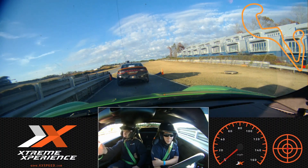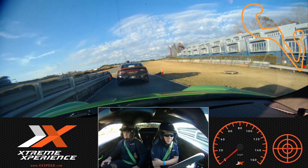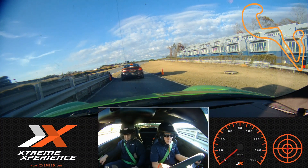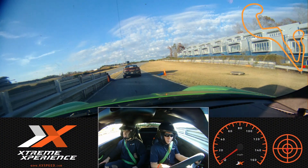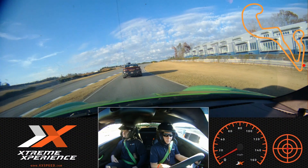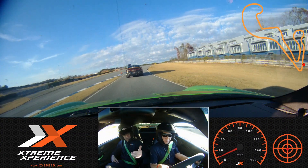We're gonna go ahead and follow with the lead car. Once again, Josh is joining us and leading us. Go ahead and follow him. It's amazing already — the sun is setting.